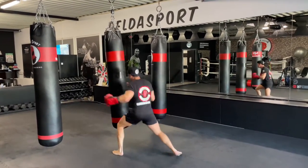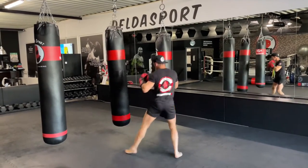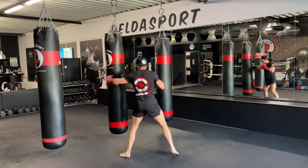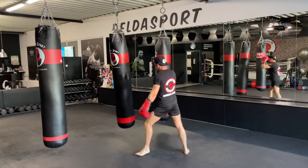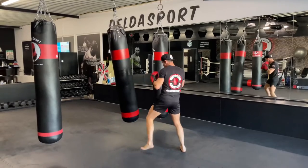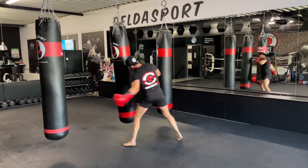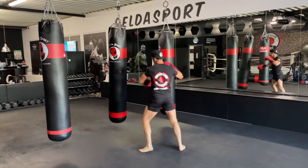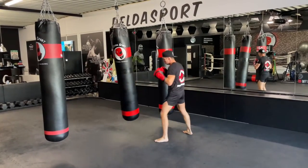Left hook to the head — follow up. Left hook to the head and right-left, yes, good. Add the liver shot — left hook to the body — and finish the combination with the left body kick.